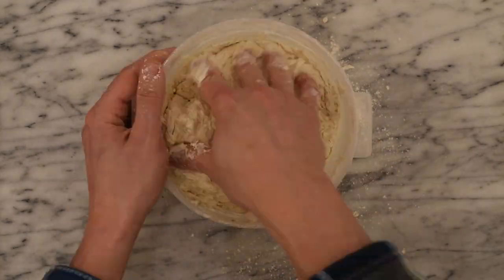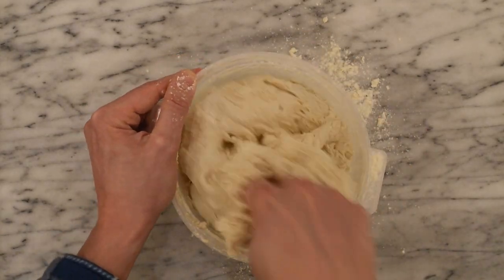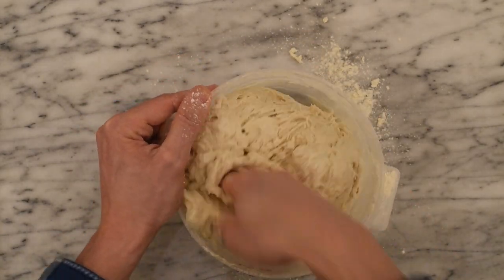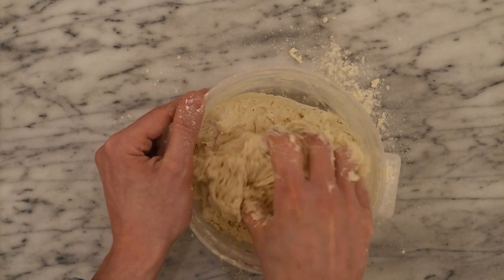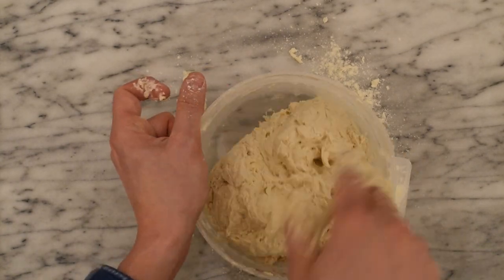If it gets too difficult to use your spatula, that's fine. You can use your hands to incorporate all the flour. You can use a little bit of a gentle knead here to incorporate all the ingredients. By no means are we trying to create a smooth ball at this point. All we're doing is making sure that all of the flour is incorporated, and it's ready when it looks something like this.